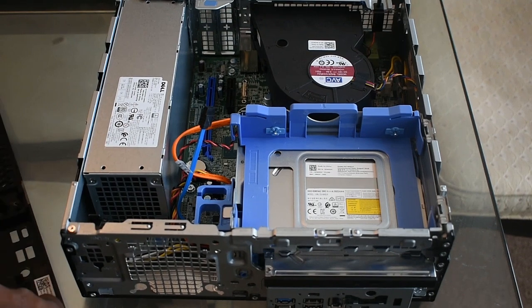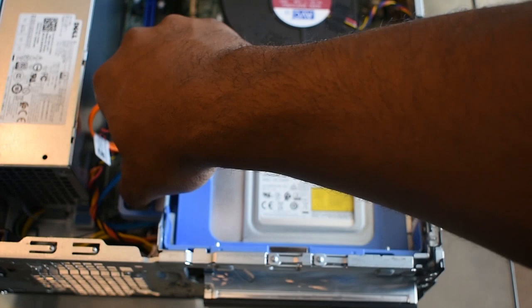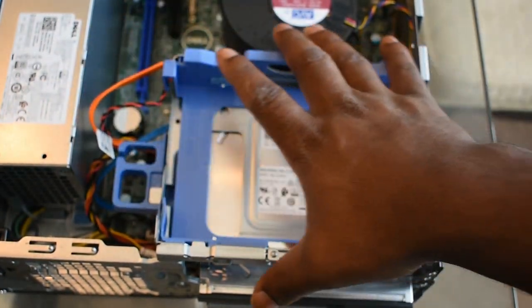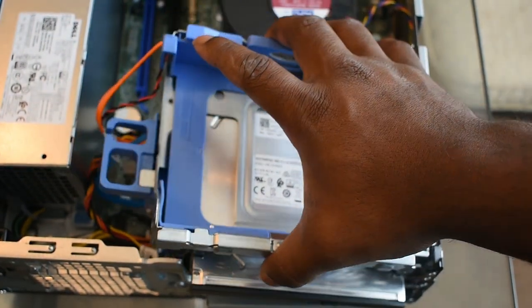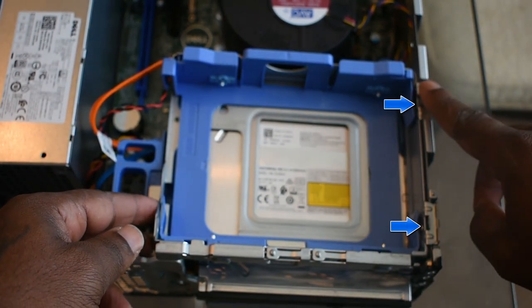Next step, we're going to get to the CD drive. You want to click this blue thing to unlock it and lift it up. If you choose to remove the cables, make note of this right here because it can get tricky reassembling it.